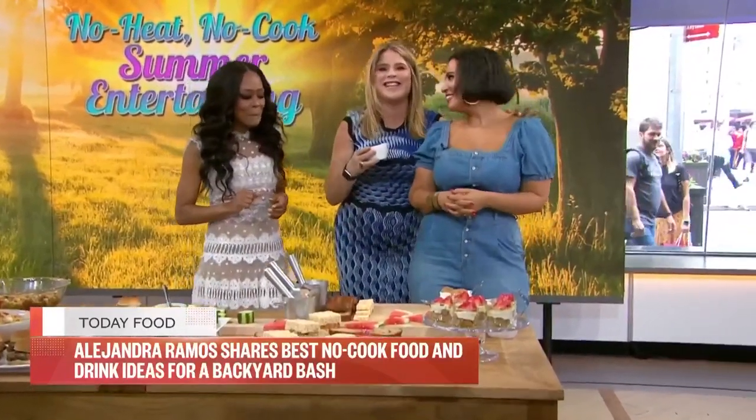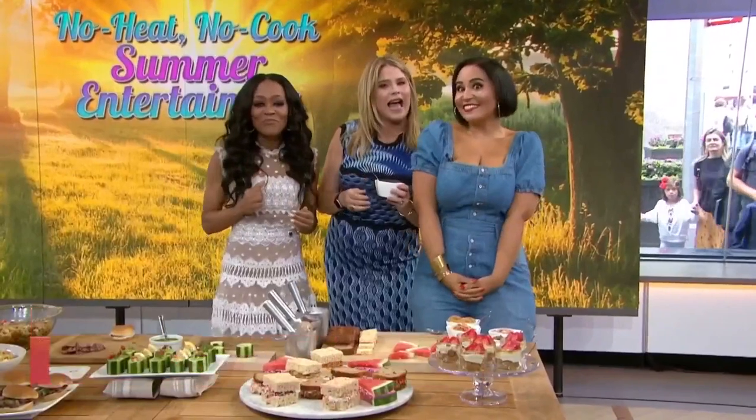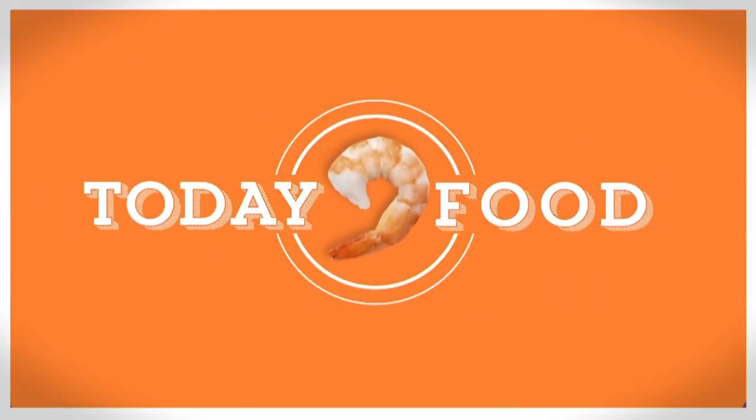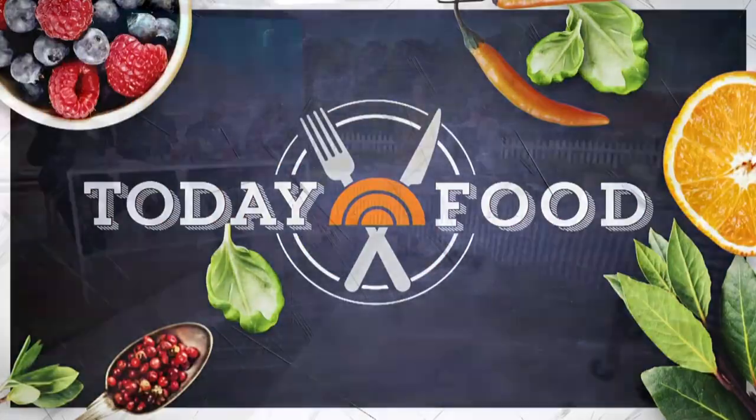For recipes, head to today dot com slash food. We are getting you ready for summer — and what better way to celebrate warm weather than a backyard party? Today contributor Elizabeth is here to share some quick and easy ideas to help you entertain with no stress and no mess. The thing about summer entertaining is you go outside, mother nature's already decorated everything, and you don't have to worry about cleaning up inside.